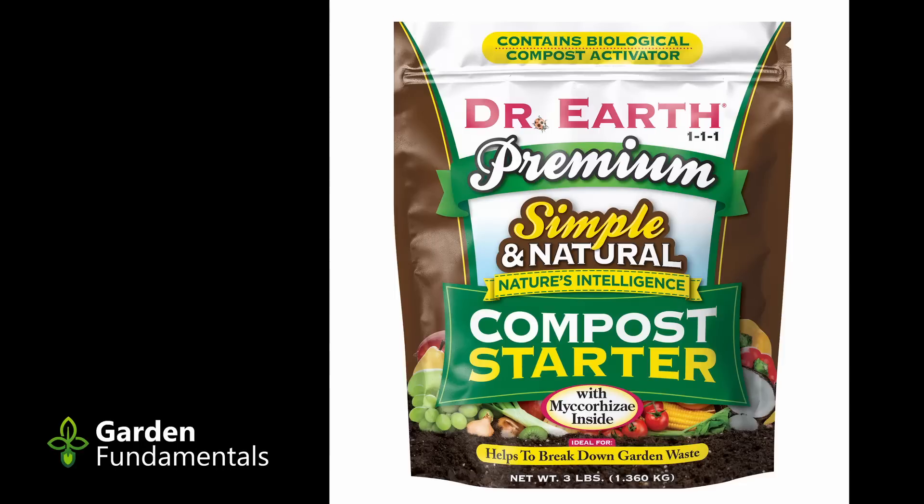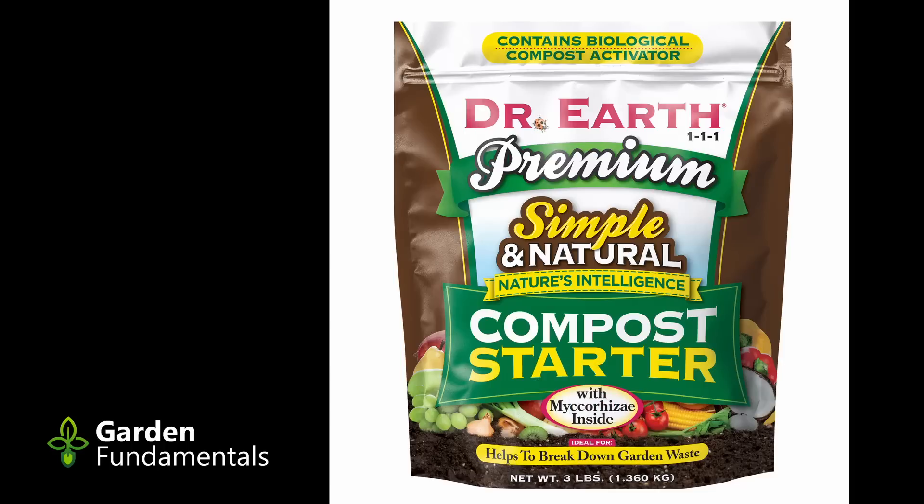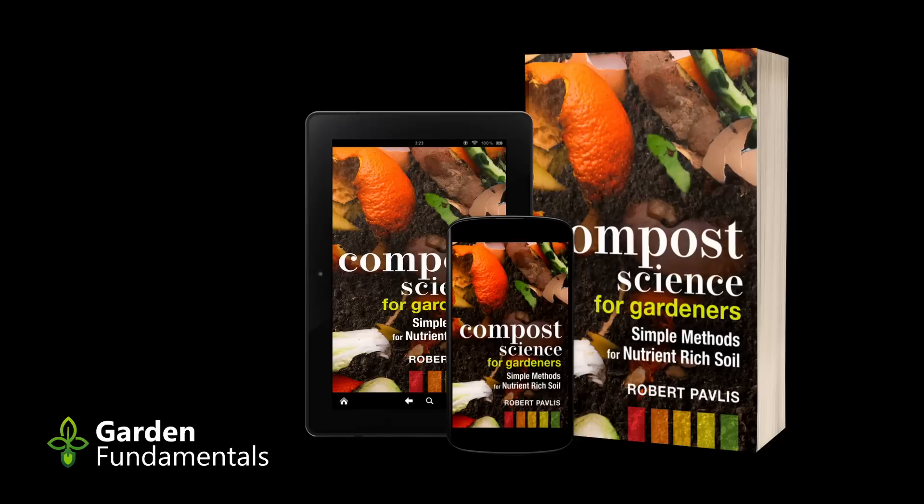The myth: you should add compost accelerators and compost starters. These products normally contain a nitrogen source or a microbe or both. They are not needed. Adding extra microbes to get the composting process started is completely unnecessary — everything you add to the compost pile is covered in microbes. Adding nitrogen can be beneficial if your carbon to nitrogen ratio is high, in which case extra nitrogen will speed up the process. But it is not needed, and nitrogen fertilizer is usually much cheaper than special so-called compost starters. Peeing on it a couple of times will do the trick too.